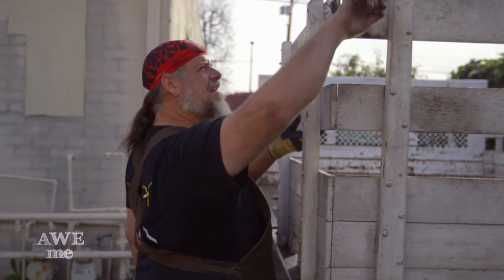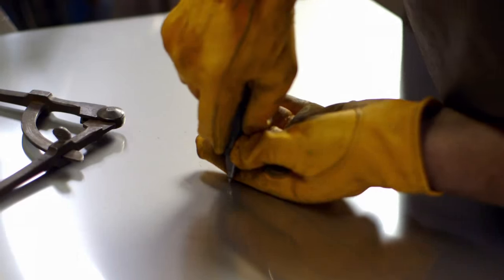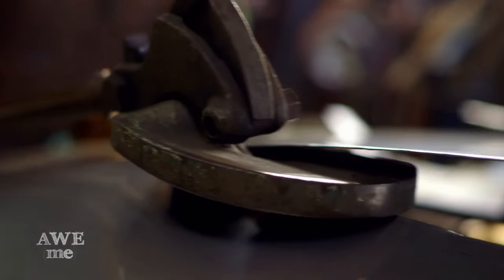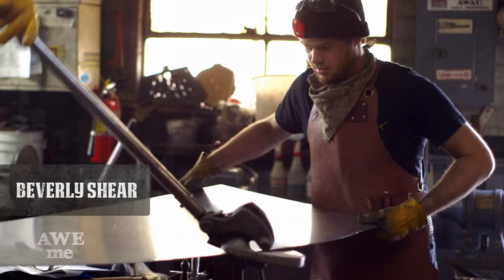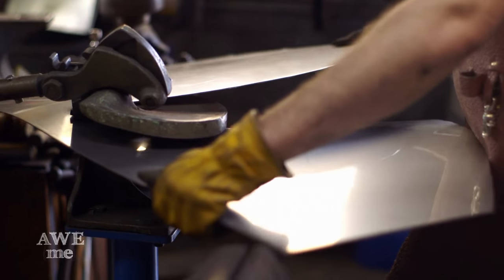I want to make Captain America's shield as a real functional shield, so I'm going to do the base layer closer to the body out of stainless steel. In order to get the coloration on it, I need to form aluminum that conforms to the same contour of the stainless one, and then I'll cut out the star and the rings, and I'll anodize the aluminum domes to red, blue, and silver.